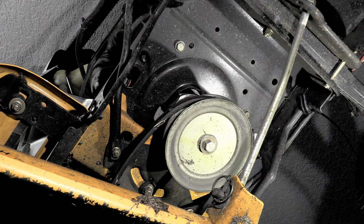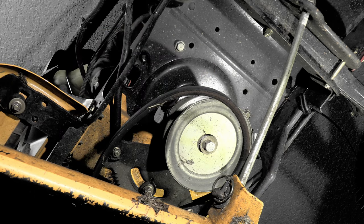This mower doesn't have a PTO, so just make sure that the belt engagement lever is off, and voilà — it comes right off.